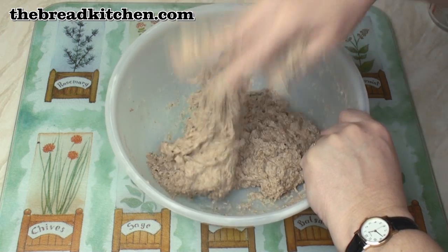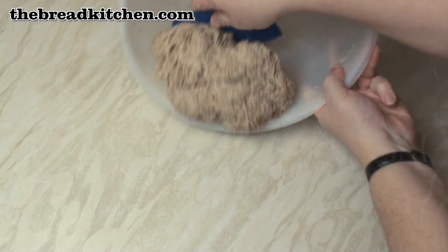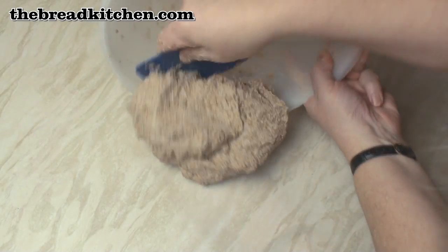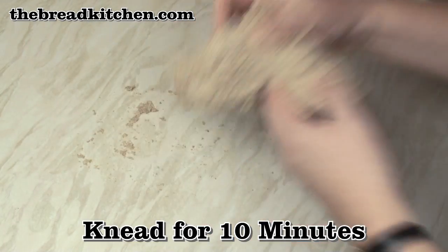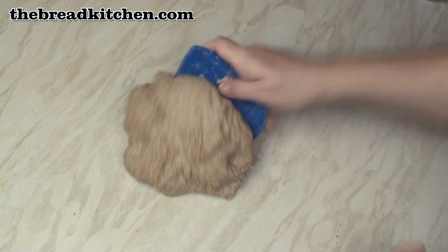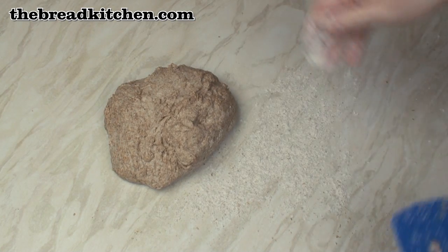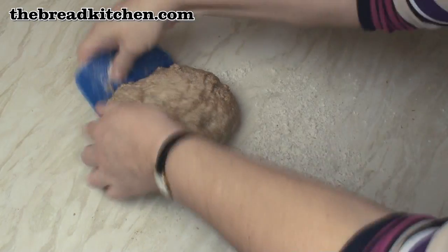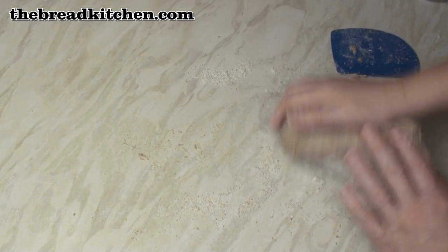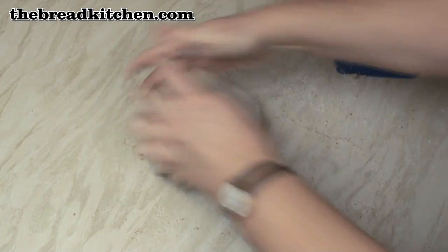What you should end up with is a dough that is a little bit sticky. Turn the dough out onto a surface, then knead really well for about 10 minutes. Depending on your flour you might find that your dough is a bit too sticky — just sprinkle a little bit of flour on the work surface and start kneading again. Don't add any more flour than you really need to, otherwise your dough might end up being a bit tough.